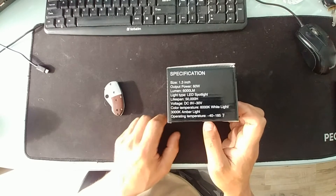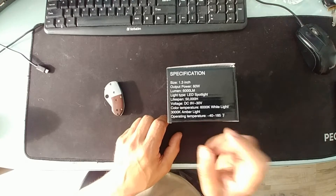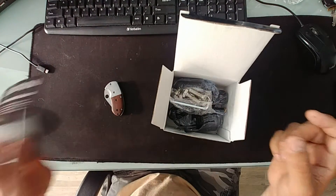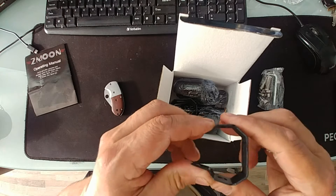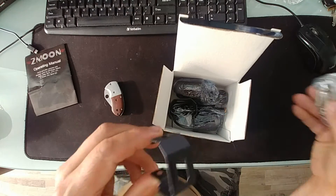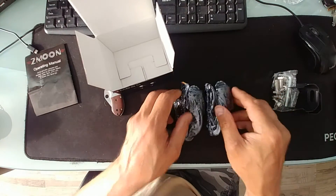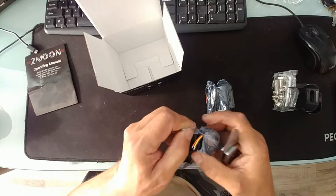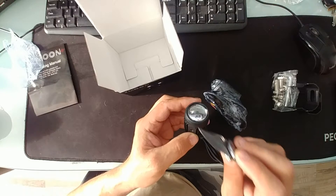Color temperature is 6000K for white light and 3000K for amber. Operating temperature is -40 to 185°F. You get a user manual, a free Allen key, and bolts — overkill on the bolts. The brackets are actually flimsier than the bolts, which is kind of funny. The packaging is weird too; you'd think they'd include foam but they don't.